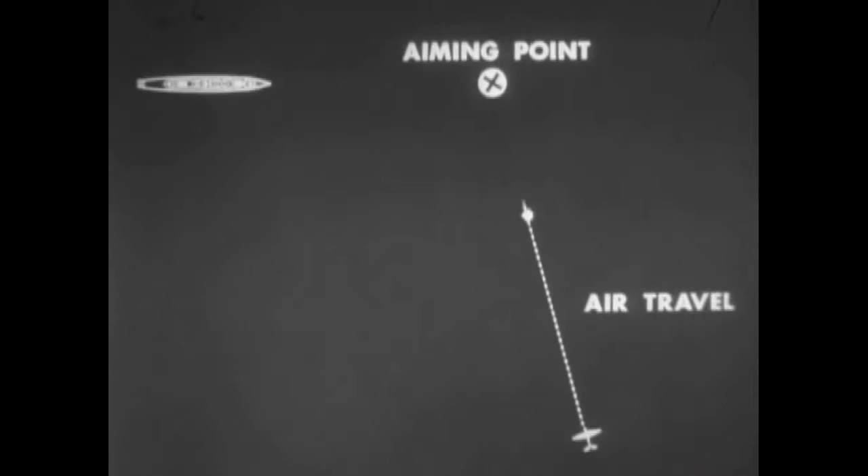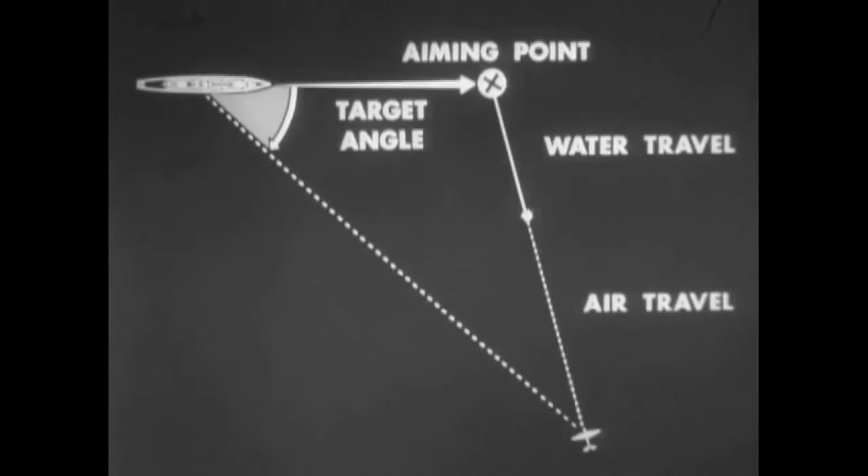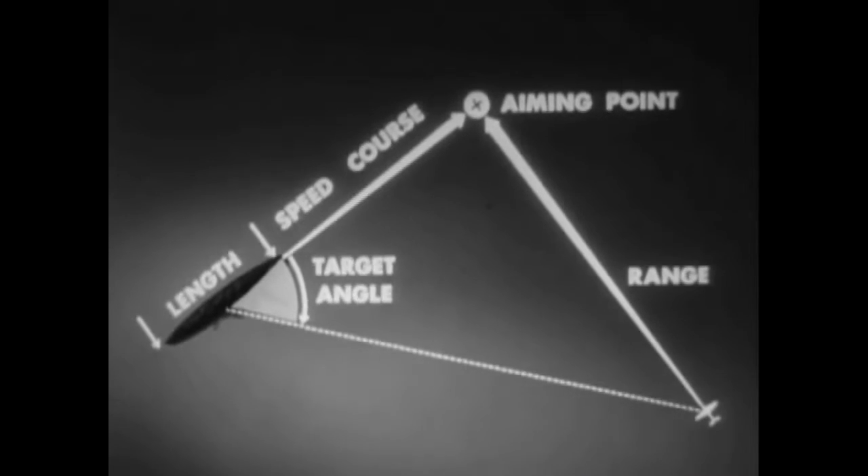If you want to hit them, you have to lead them the right amount. The range to the aiming point is dependent upon the air and water travel of the torpedo. The range to the target varies with the target angle and speed, and the range to the aiming point. By previous training, the pilot should be able to estimate automatically his own altitude and speed. Observe the target length, speed and course, and from this select the aiming point. Then estimate the range to the aiming point. The target angle controls the range to the target, and this can be used to assist the ranging to the aiming point. Keep a rough check on the target angle, using radar and seaman's eye to check the slant range to the target.